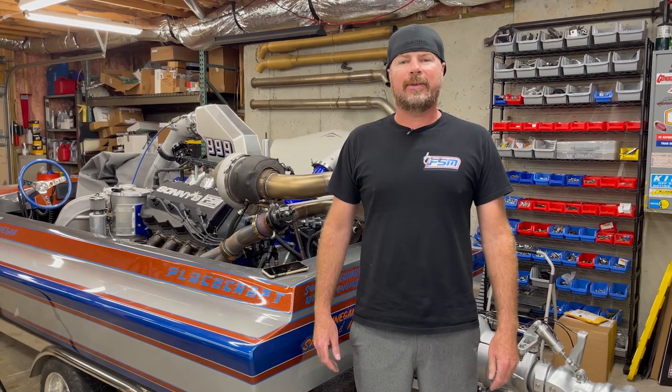We got a brand new oil pan from SoCalJetBoats.com's speed shop and after a whole lot of banging, drilling, grinding, massaging, we're going to install that thing right here, right now and go boat.